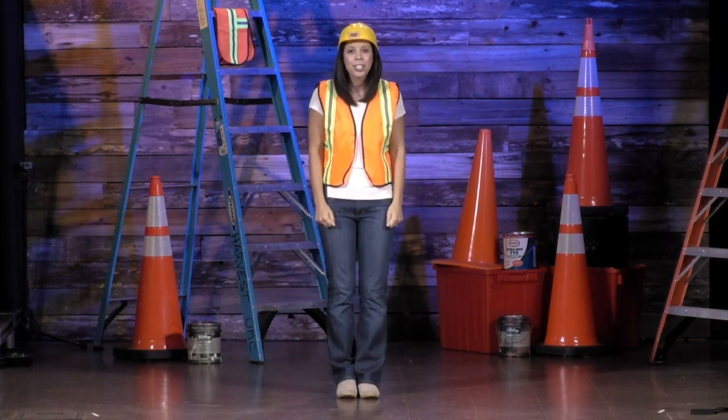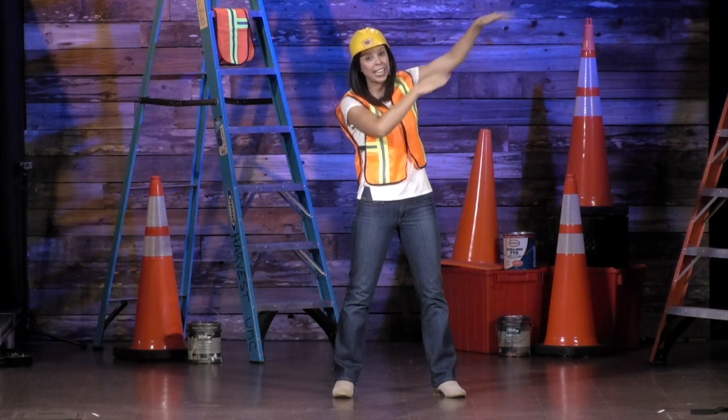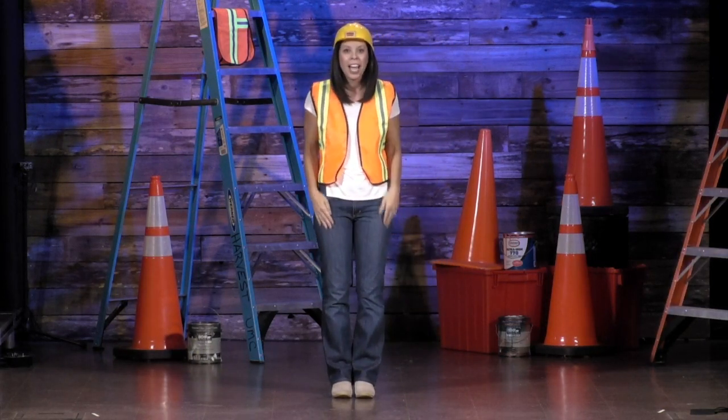And then we're going to finish the song just like we started it: Concrete, crane truck. Now let's do a jackhammer. Saw, cement truck. I think you guys got it. Let's try it to the music.